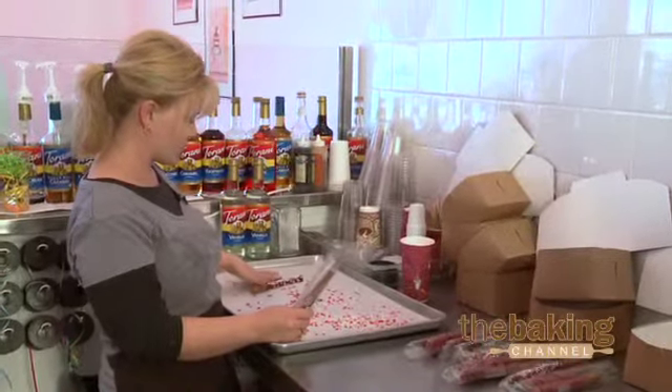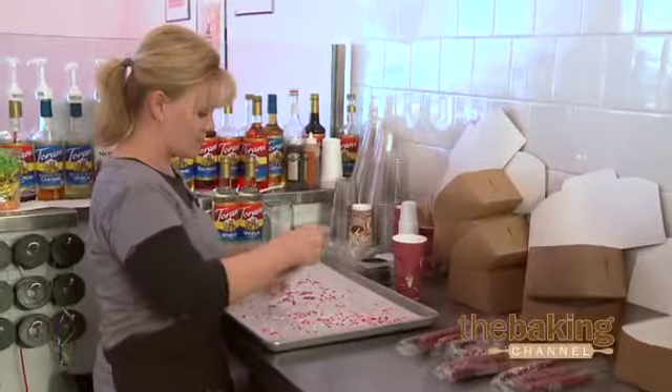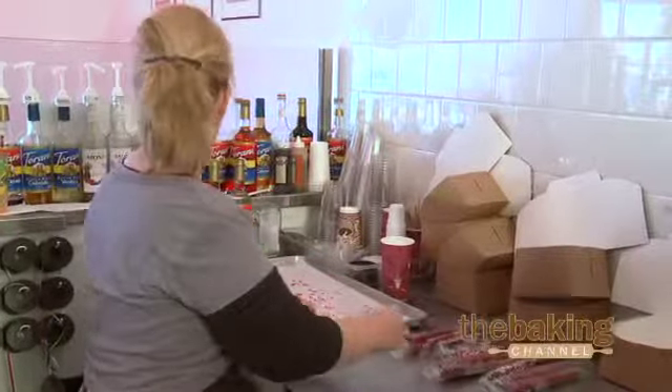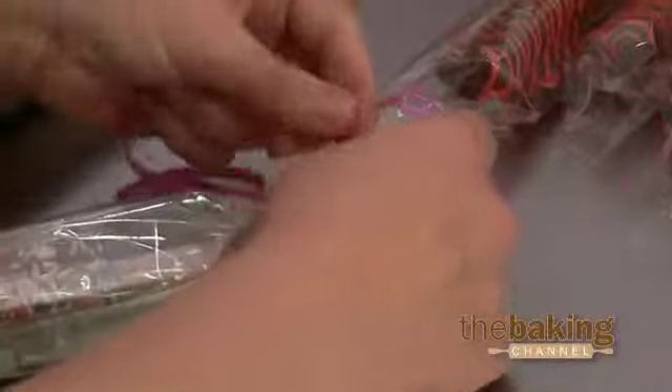Then we let them sit for just a little while until it hardens, and then we package them and tie them up with some ribbon.